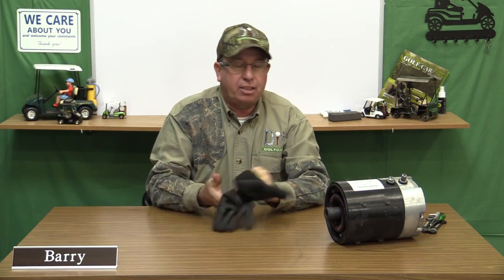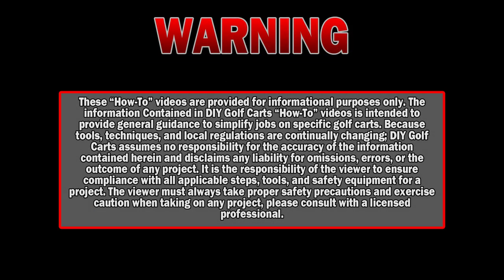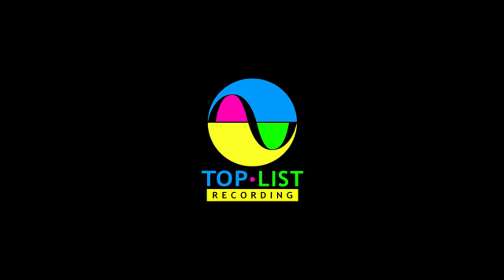Well, I hope today's episode on changing out a stock Club Car motor for an upgraded D&D speed motor was helpful. Remember, if you have any questions or comments, leave them down below. Don't forget to subscribe, and thank you for visiting us here at DIY Golf Car Garage.